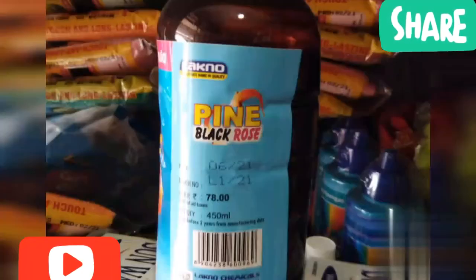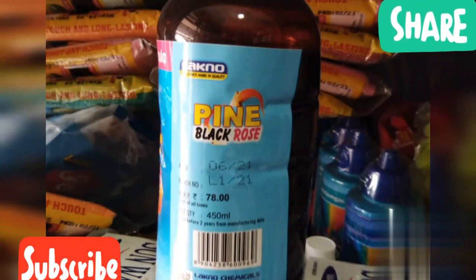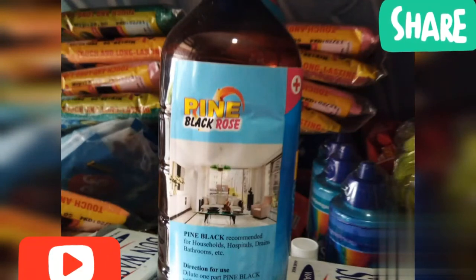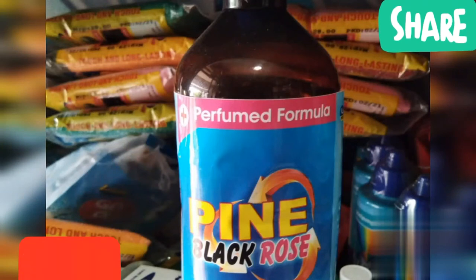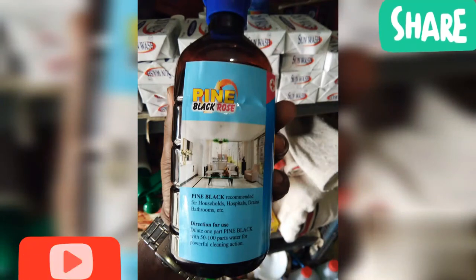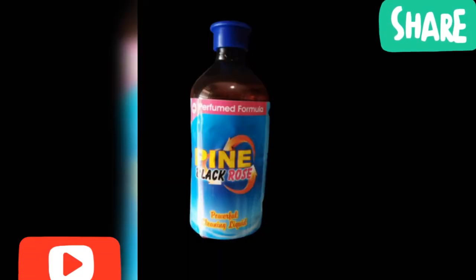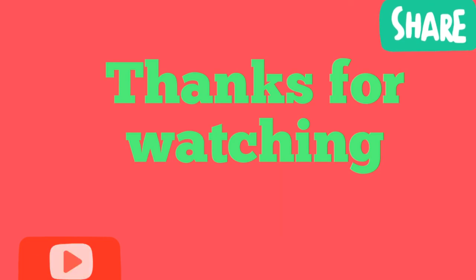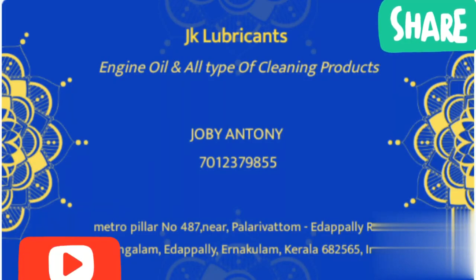This one has a small smell. If you want to use the oil, you can use the oil and chemical oil. Thank you so much for joining us.